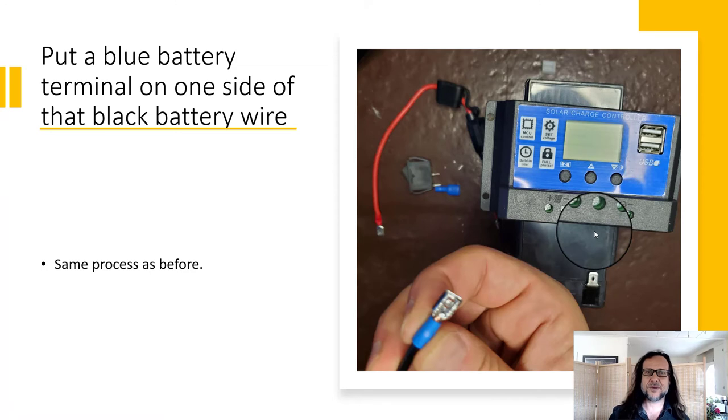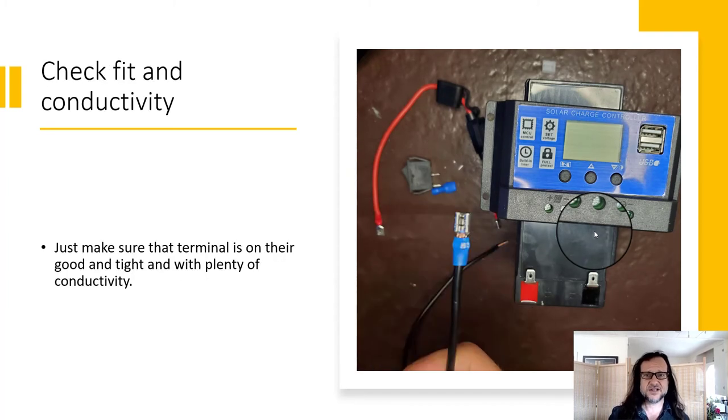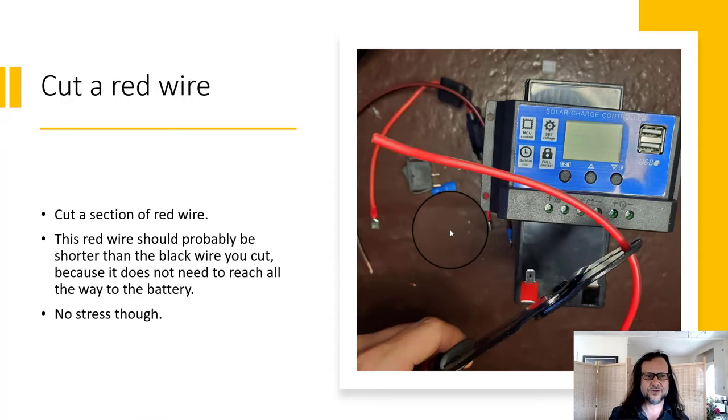Go ahead and crimp on some connectors just like you did before, but now I'm using the blue dot instead because I have blue connectors. Check the fit and conductivity. You can see I got a tiny bit of wire showing through — I like it like that. Not too much that it interacts with anything, but enough that I know it went all the way through.